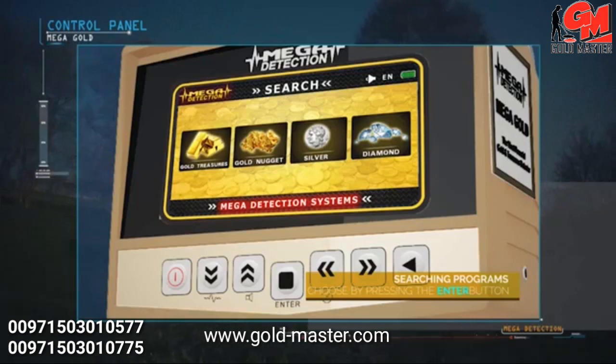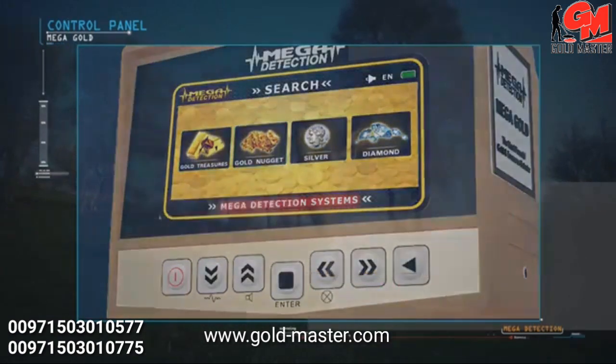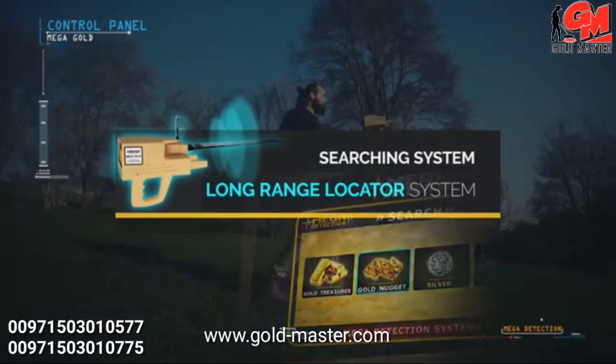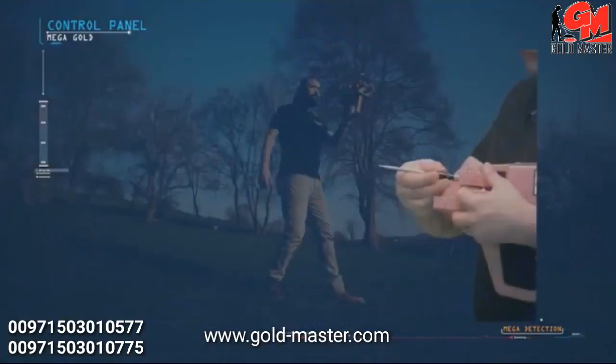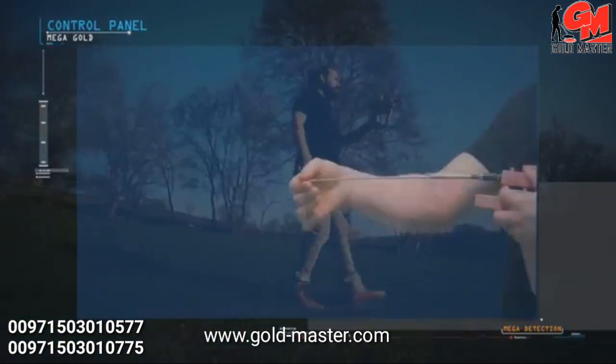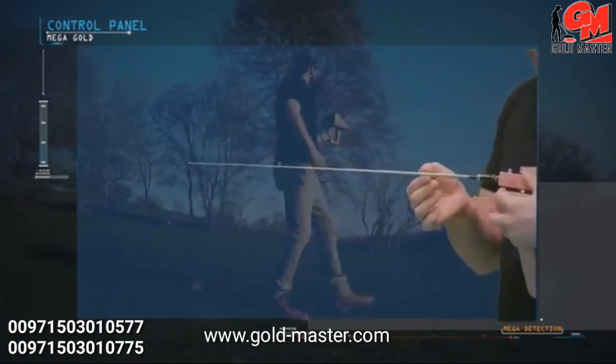Mega Gold contains one search system: the long range locator system. To use the long range locator system, the device is set up as follows: the antennas are connected to the main unit of the device, then the antennas are pulled out to their maximum length possible.